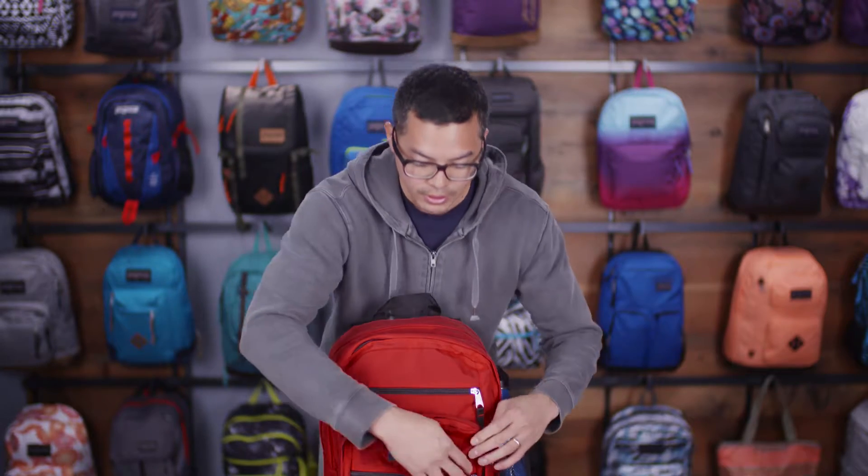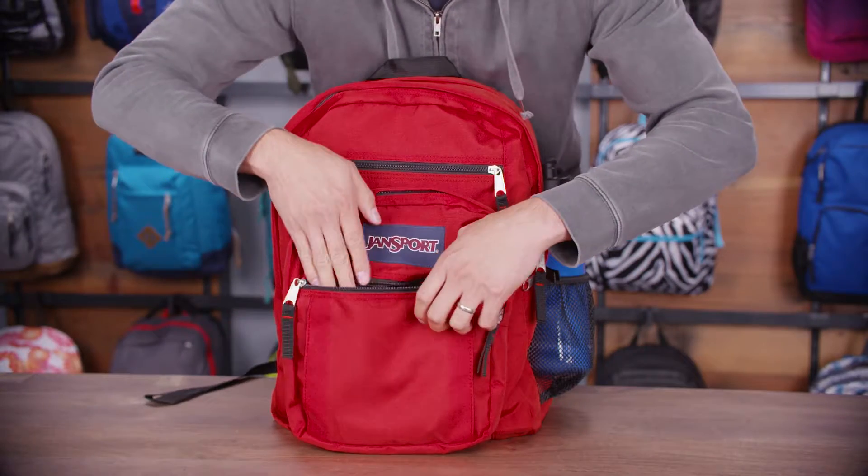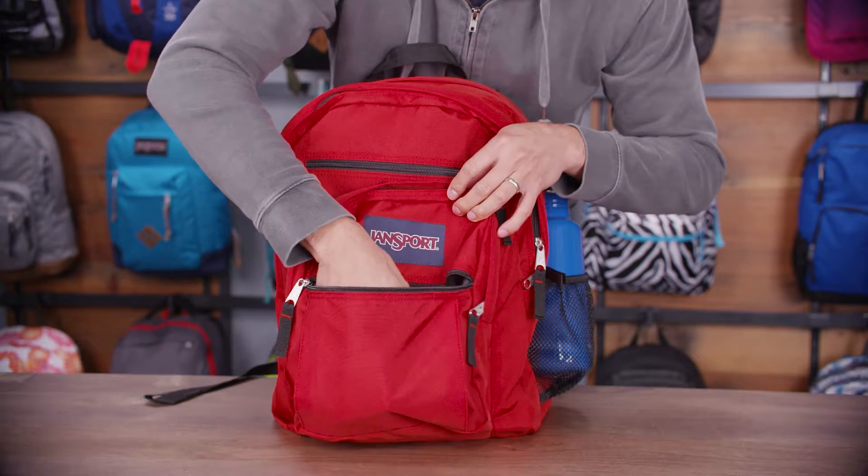On the front of that compartment is another quick stash zippered compartment. This pocket's great because it expands to accommodate even larger items.